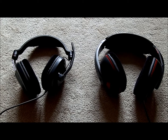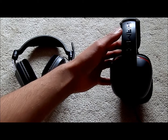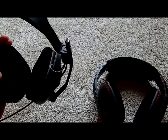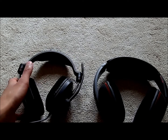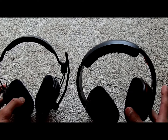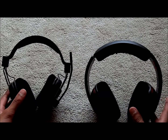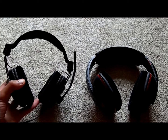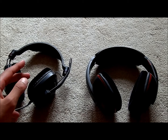This headset here is the Plantronics Gamecom 367, and this is the Plantronics Gamecom 380. You can see they've got a similar kind of design, but the 367 is significantly better padded and costs about ten dollars more. I was confused because the 380 is actually the newer one with the higher number, but it's kind of a downgrade.